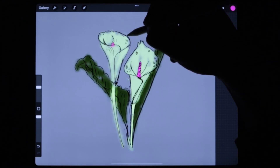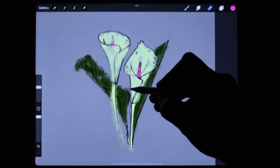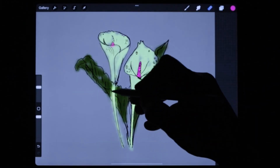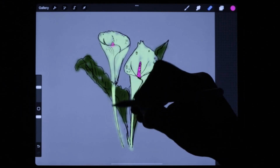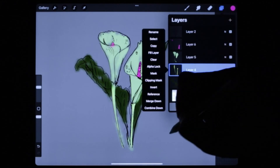I know there's different ways of doing this but this is the way I find easiest for me. So now if we go to the stem layer — as you can see it's a bit of a mess there — and you go and it gets cleaner. Make sure you're on the right layer.